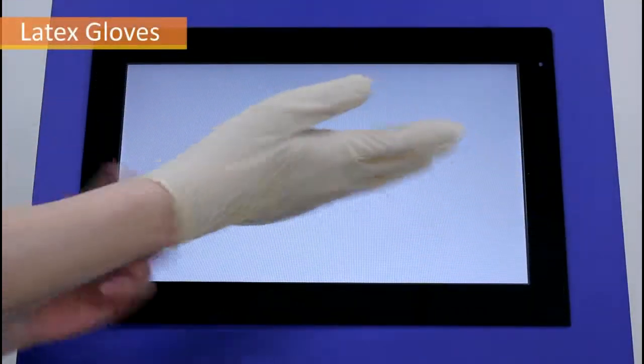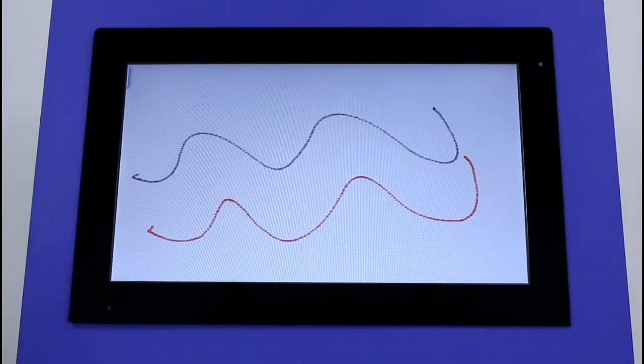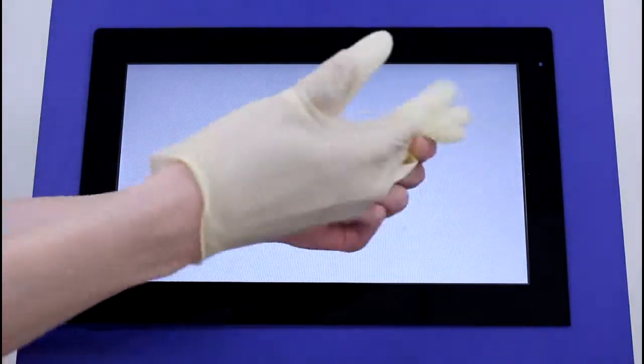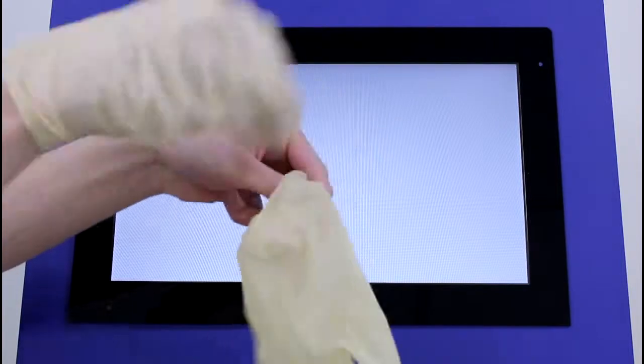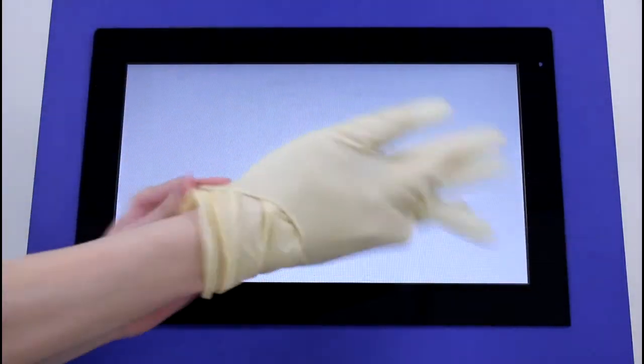Latex gloves are very common in the medical field. Most medical personnel will wear one latex glove layer. In the operating theater, medical staff may wear two or more latex glove layers. Even in such cases, touch operation is normal.